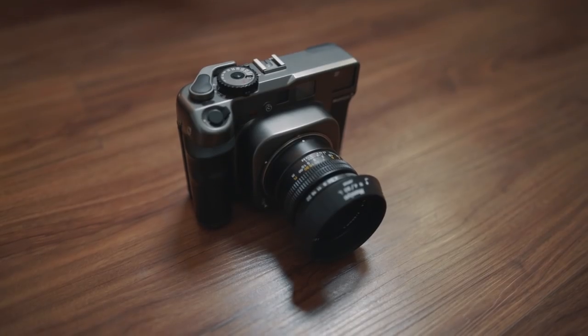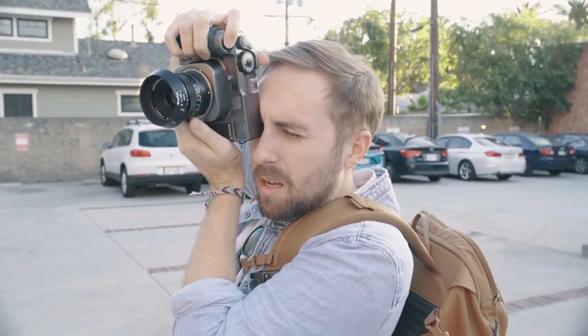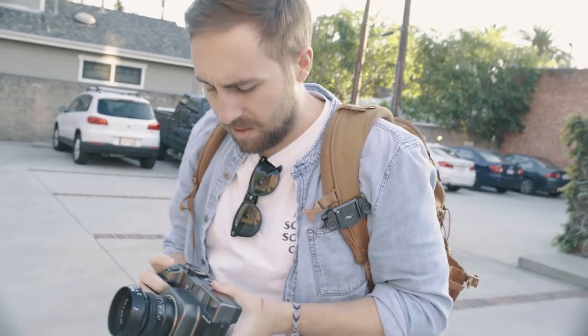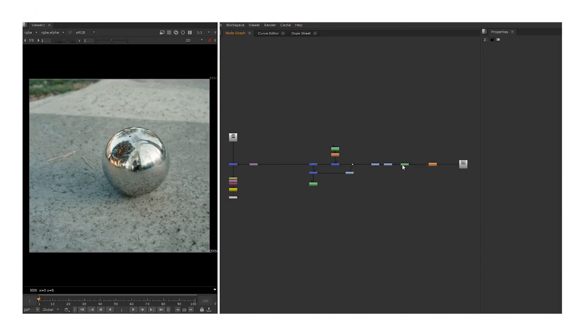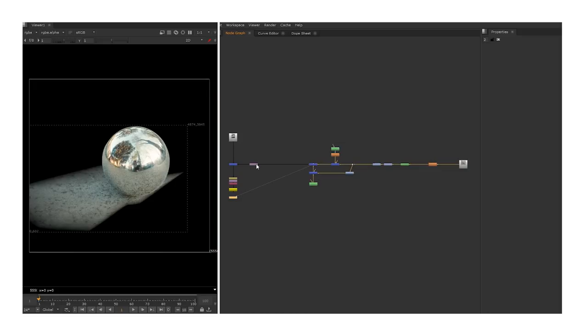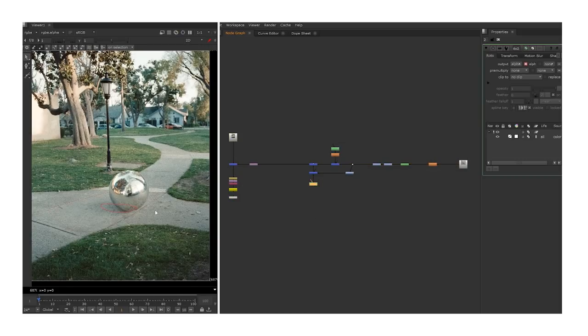I chose the Mamiya 7 because the lens sharpness is straight up out of this world. I mean, come on, that camera's sexy as f*** too. That's the shutter? So as I ultimately just ended up using the chrome HDRI balls, all I had to do was merge the two photos together, and I did that in a compositing program called Nuke. And that's about that.